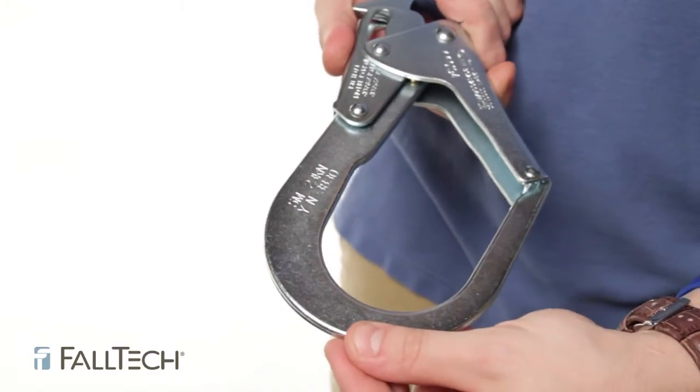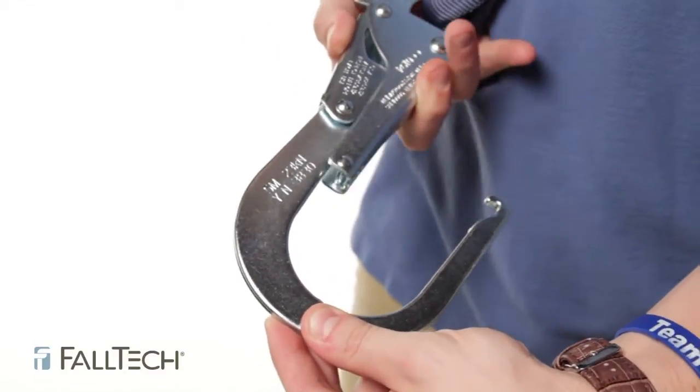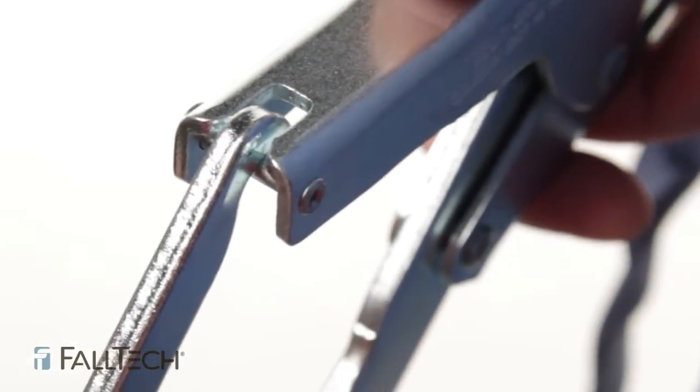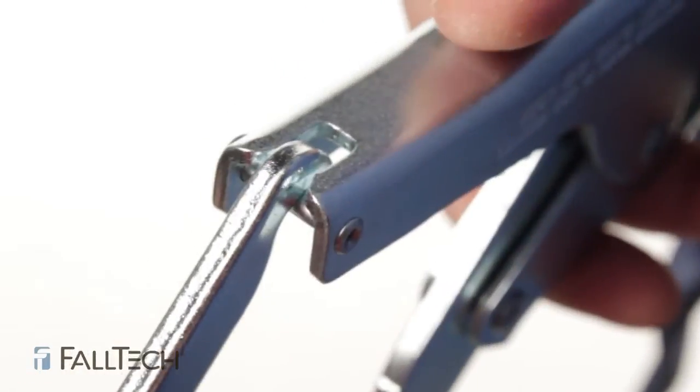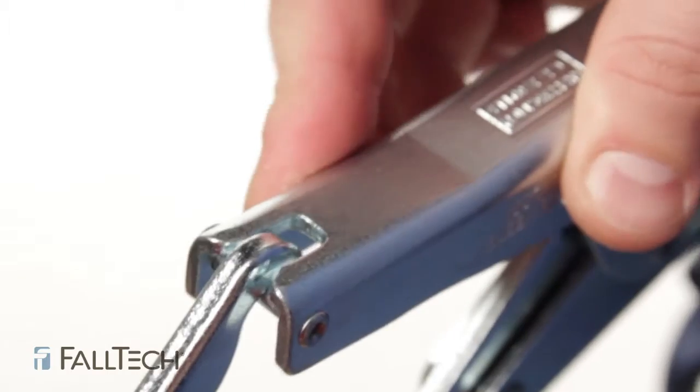Now, open up the snap or rebar hook and let it go. It must close freely by itself — do this a few times to make sure it doesn't get caught. Also, make sure that it closes properly. Make sure the nose piece is flat against the tongue. If it's not, it could twist and open up while you're working, and you don't want that. Remove it from service.